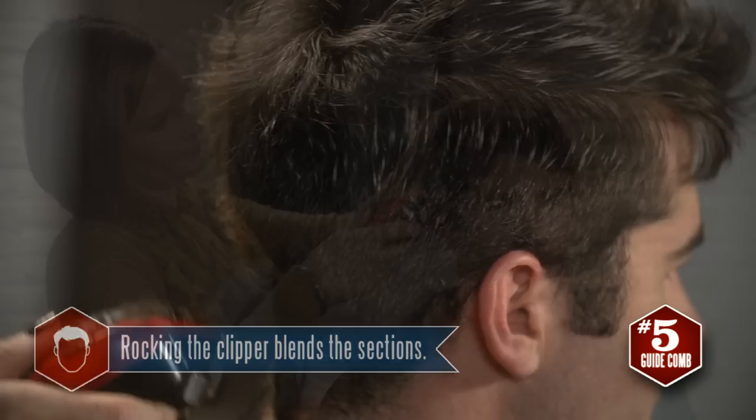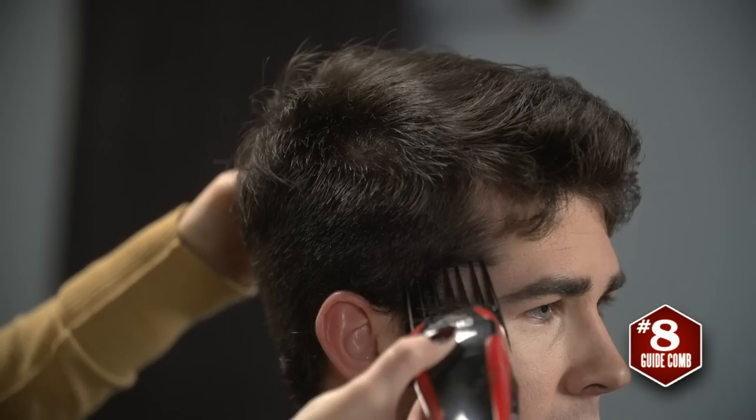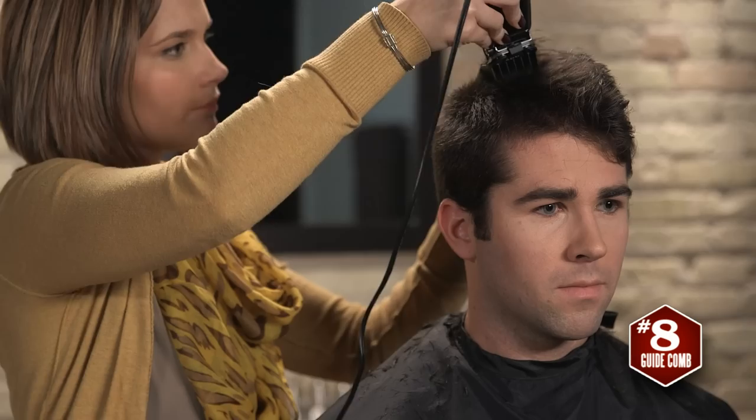Once you're done with the back and sides, move on to the top of the head. Since the top has longer hair, switch from the number five guide comb to the number eight. Comb the hair front to back to see how it naturally falls, then begin to cut, rolling the clipper.